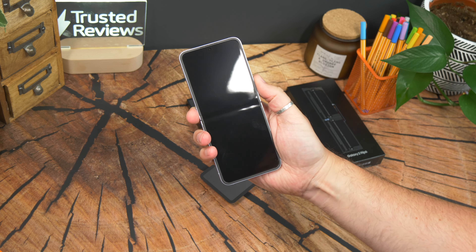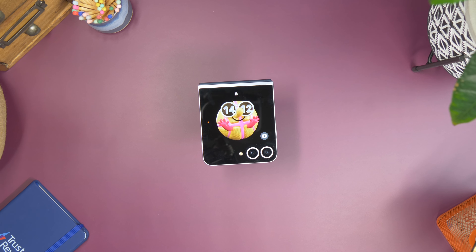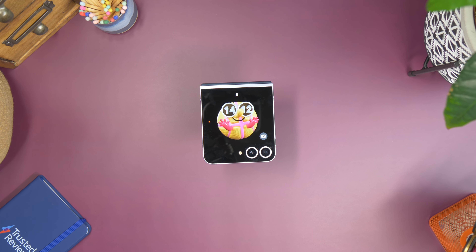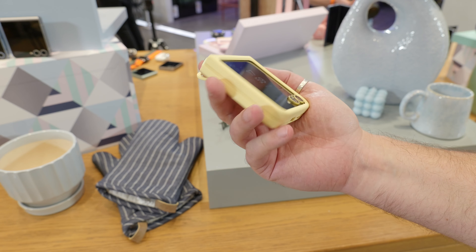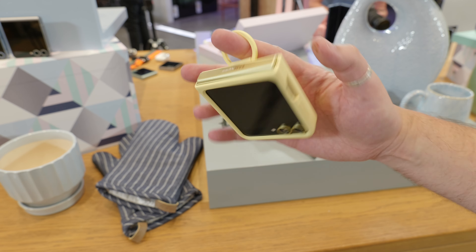But the best thing about Samsung's approach to this type of device is the same as it always has been — it's super compact when it's shut. This makes it convenient, easy to carry around, and it has a design that somehow bridges a gap between minimalism and cuteness, no doubt helped by some of the playful colours on offer.